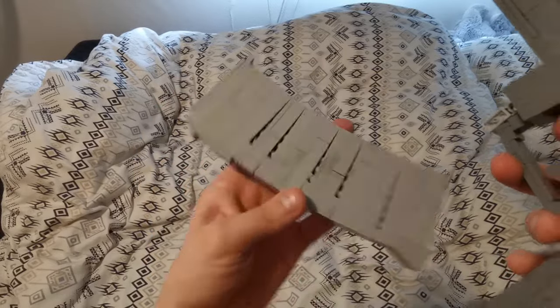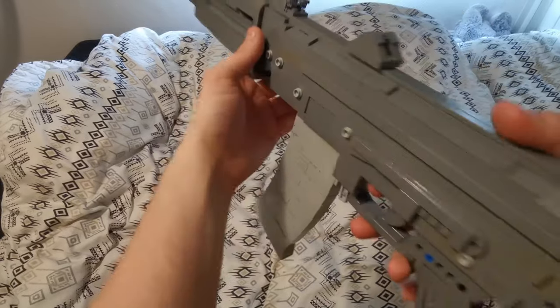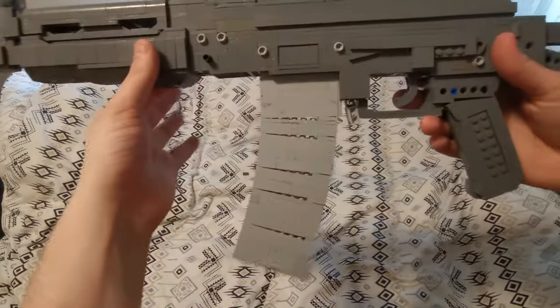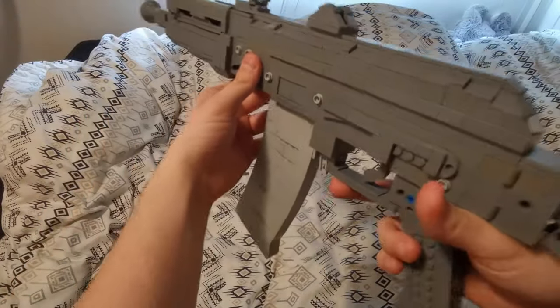I did try to get it so that it is angled and a bit thicker on the top while it sits in the magazine well, but it doesn't really show too much. I am still very happy with the way it turned out.